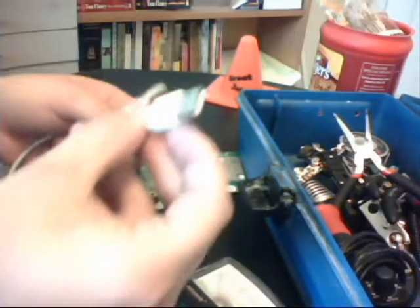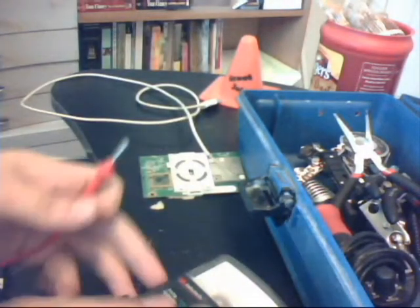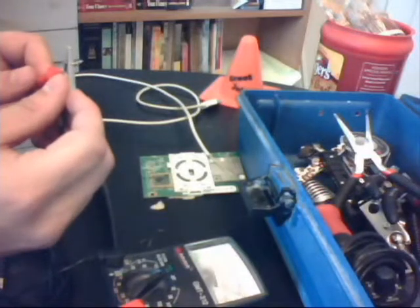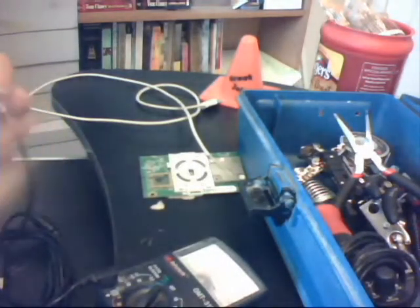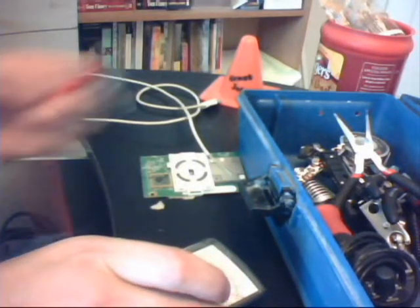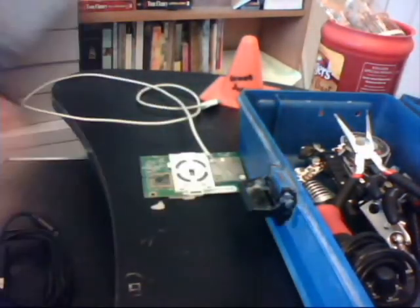We're going to be checking this cable right here, just a USB cable that I grabbed from an iPod, and we're going to be figuring out the pinouts. So we set it to the 1K ohm testing, and just touch the two metal clips together to ensure that we do in fact get a zero reading. If we do not get a zero reading, we just adjust it with the little knob right here. We're good to go with that.